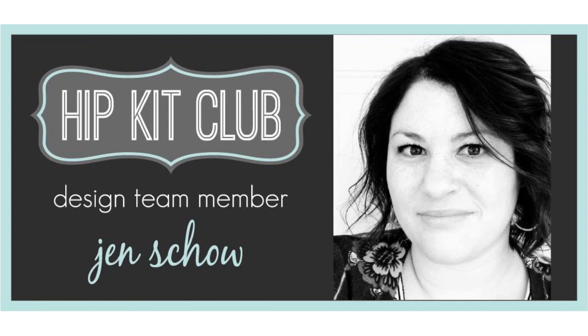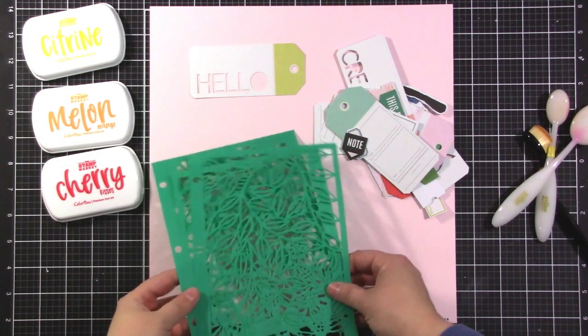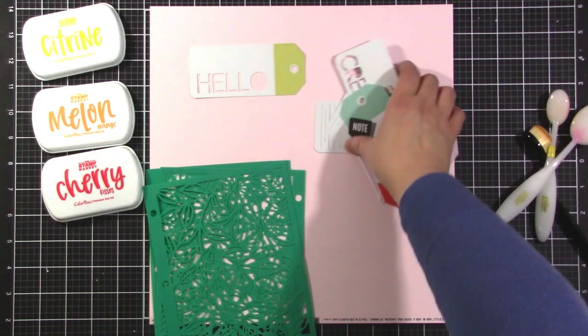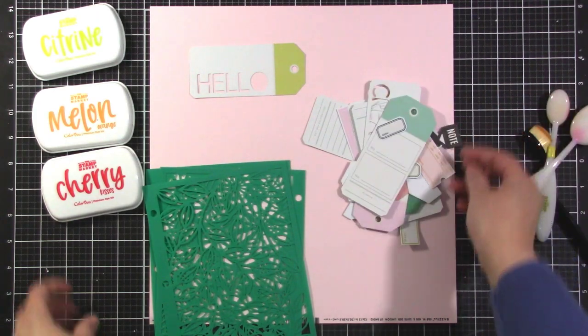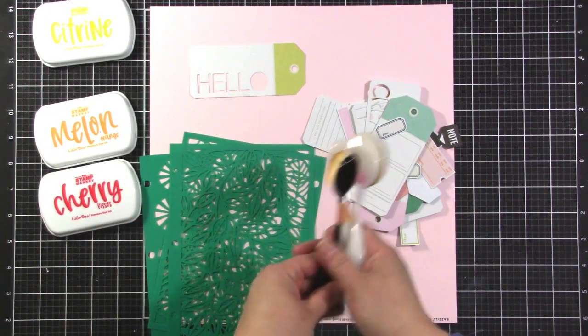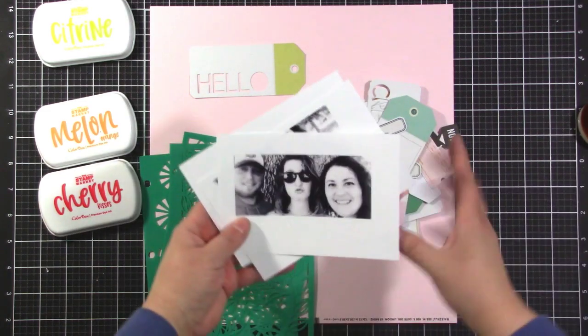Hey there, it's Jen Scow, and I'm here with the layout for Hip Kit Club. Today we are doing a product focus, and the products I've chosen to focus on are these stencils from Vicki Booten that came in the color kit, and I also wanted to focus on these die cuts from the Stamp Market that I believe are in the embellishment kit. I'm going to use the brushes with those inks to go through my stencils.